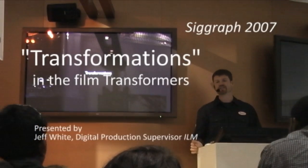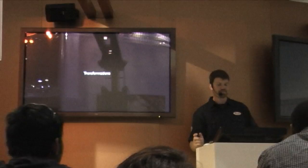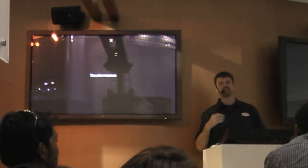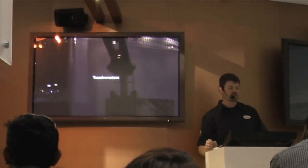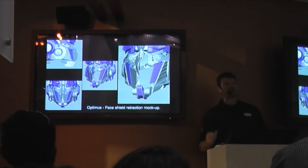The title of the movie is Transformers, and I was going to talk a little bit about how we did the transformations for the show. We expected to do 10 to 15 transformations based on the original storyboards that we got. We ended up doing 48 for the show, and that included things like battle masks.